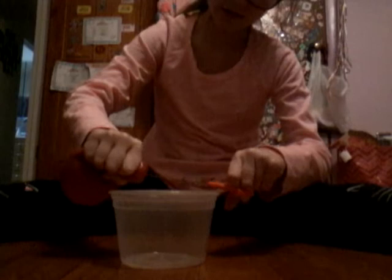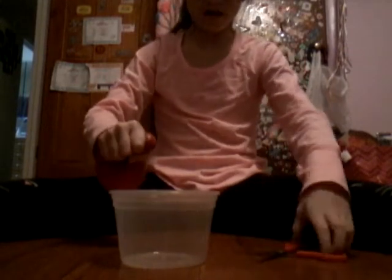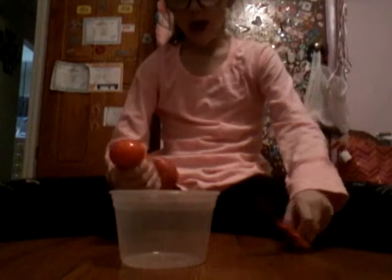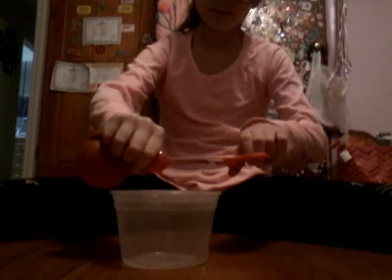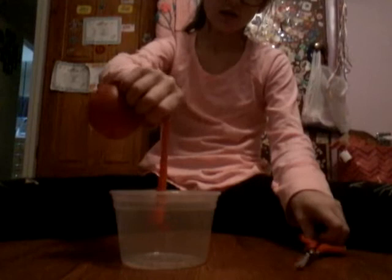I'm actually pretty scared that it's gonna splatter. Let's get started — oh! There it is! This is what's inside. It's almost like a really mushy slime, it's kind of weird, like a really jiggly slime. This is what it looks like.